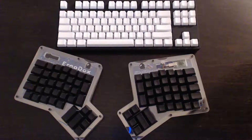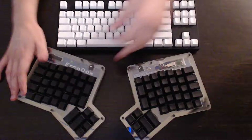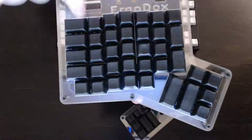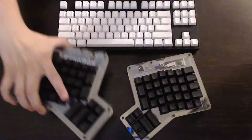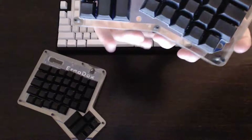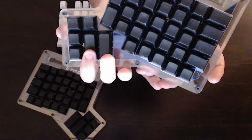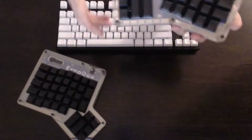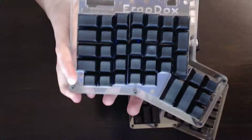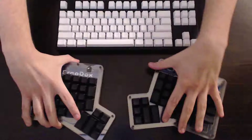The last change, which is probably the best one, is that the ErgoDox is fully programmable with pretty much unlimited layers. This means any key you see here you can make do anything you want — it can be a very personalized keyboard. For instance, I like to maximize efficiency, so I keep one key as a space bar, another as a layer changer so I can hit other keys to spawn arrow keys, F-function keys, and so on. I use another key for shift and another for control, so I can do all my hotkeys very quickly.